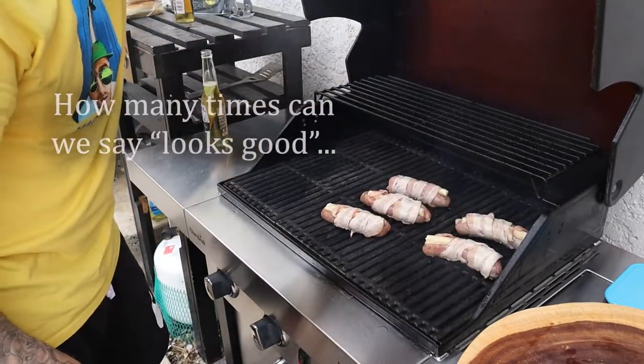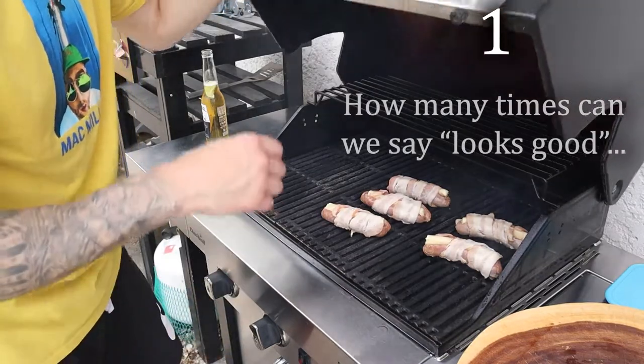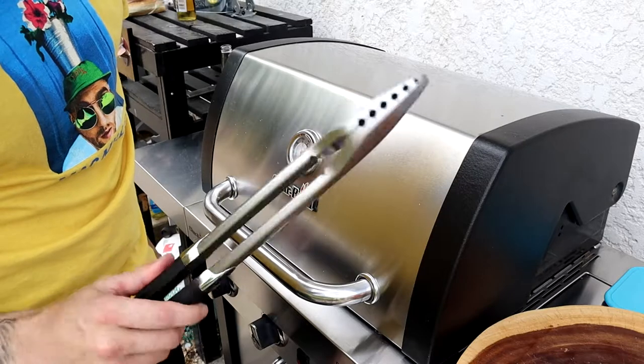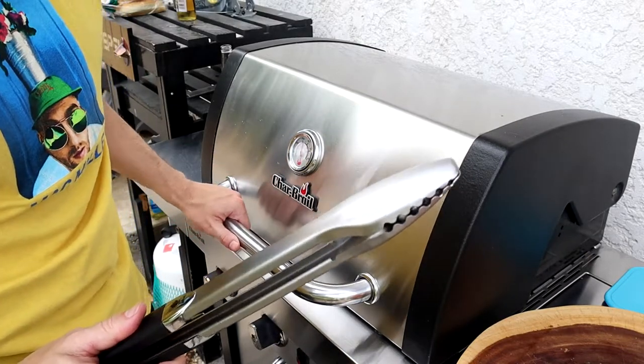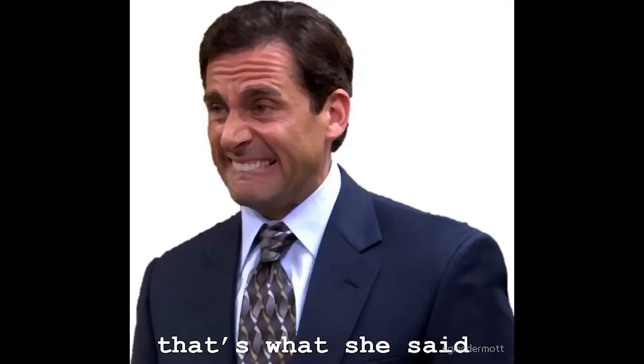Let's check on them. Yellow looking good, cheese not melting yet. Got my trusty tongs. They're feeling a little soft here. That's what she said.